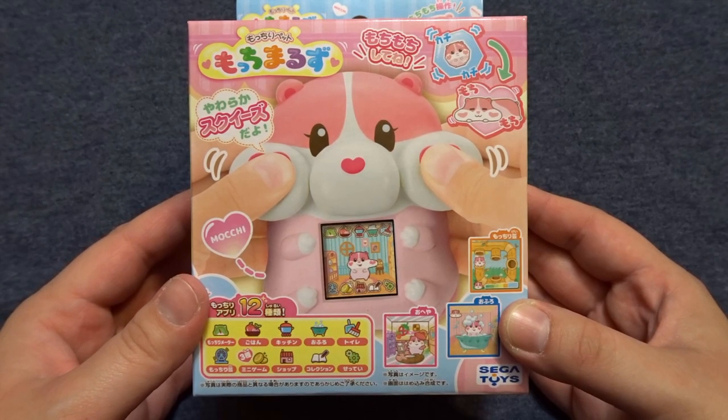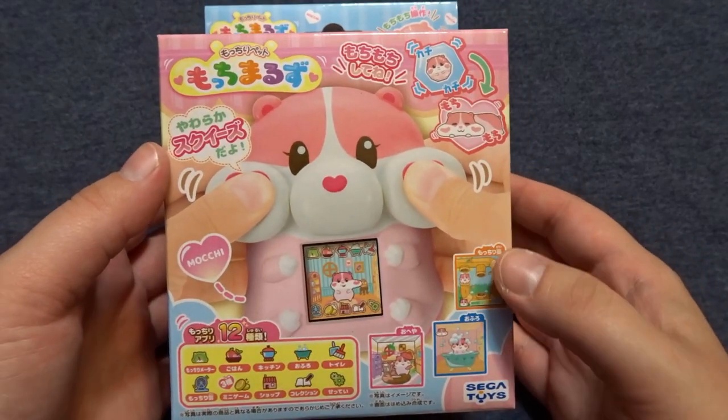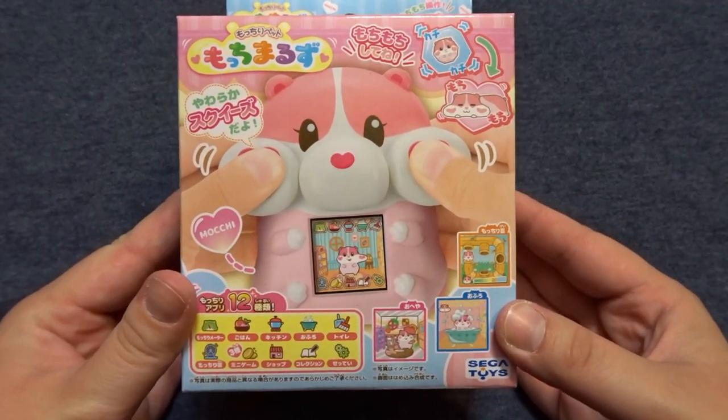Hey everyone, and welcome back to my channel! Today we're going to be unboxing and taking a look at the Moti Maruzu, which is a hamster-themed virtual pet.